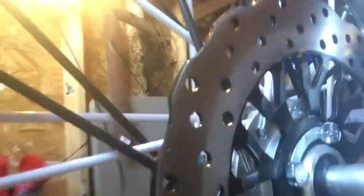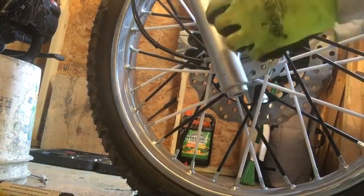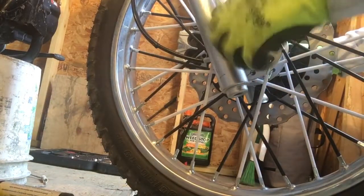Let me show you the side where the brake is. I just pushed the axle rod through with some grease on it, and there's the spacer right next to it. Now get your nut on.